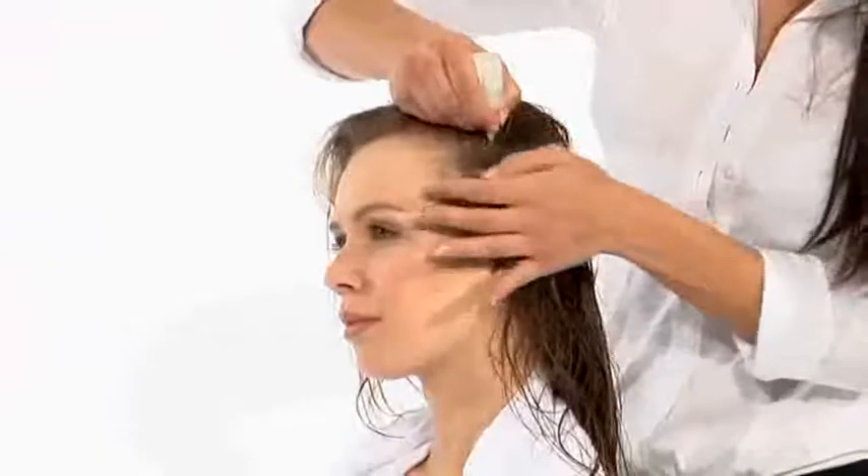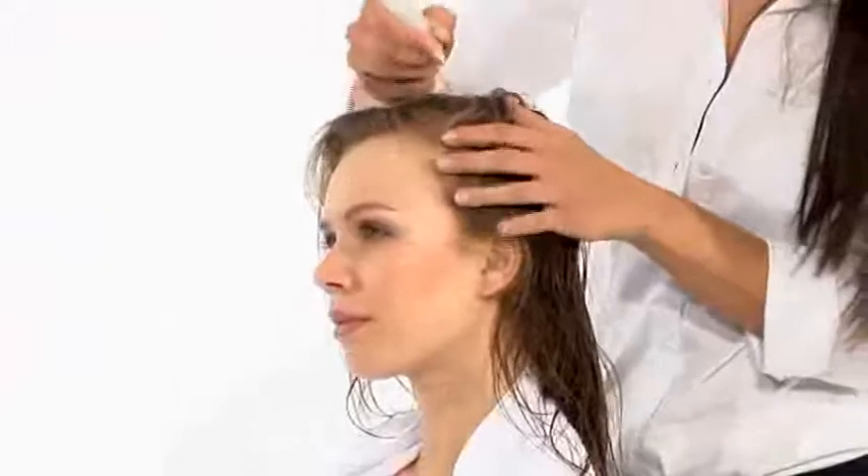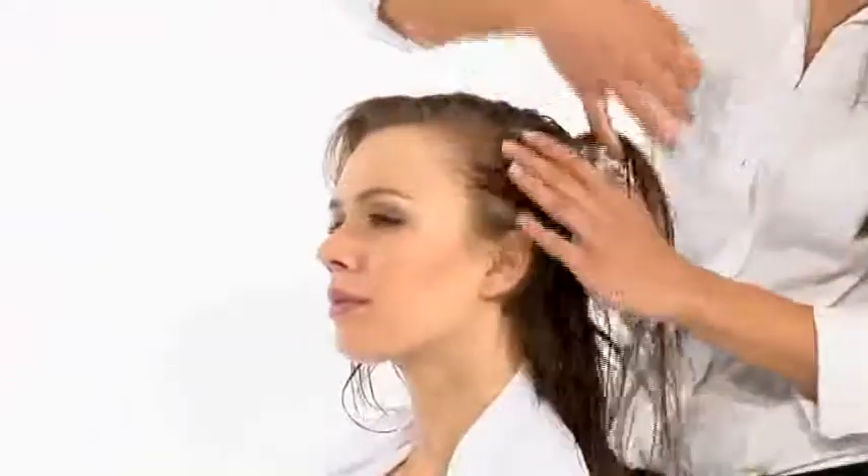Carefully remove excess water from the scalp. Shake before use. Distribute the product evenly. Massage with small movements, exerting a slight pressure. Do not rinse. Blow dry.